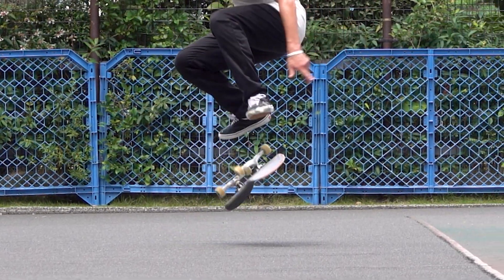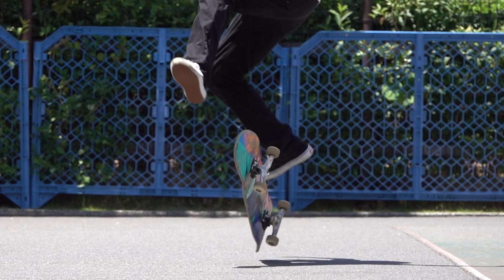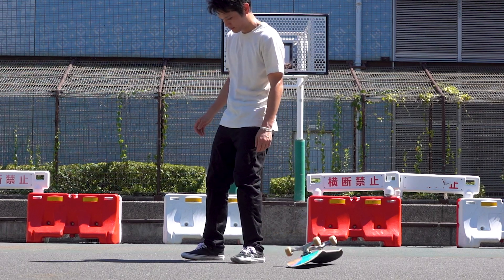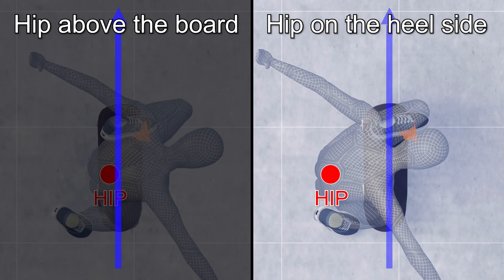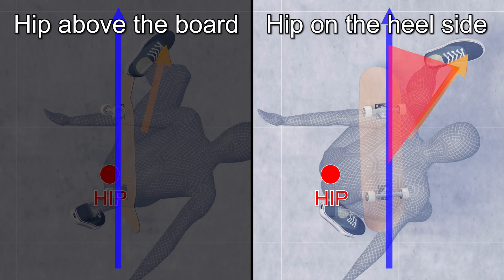So how does a heel flip really work? Sometimes you can't flip your board even when you flick as hard as possible, or even if it does, it goes behind you. I'll explain three things in this video. First, having your hip on the heel side makes it easier to flip the board, as your flick goes sideways compared to when your weight is on the board.